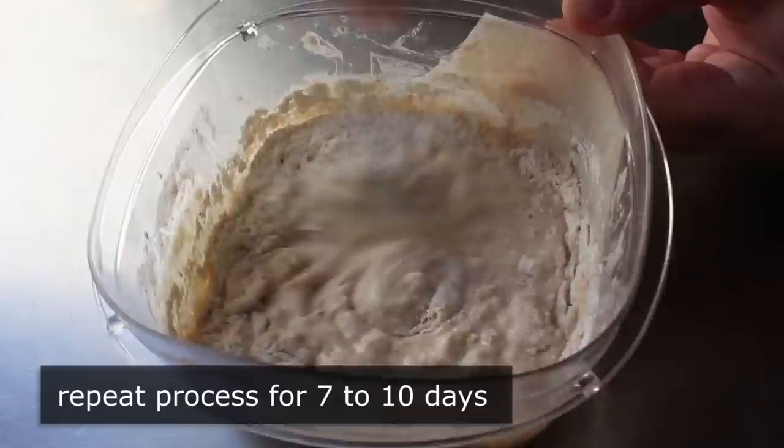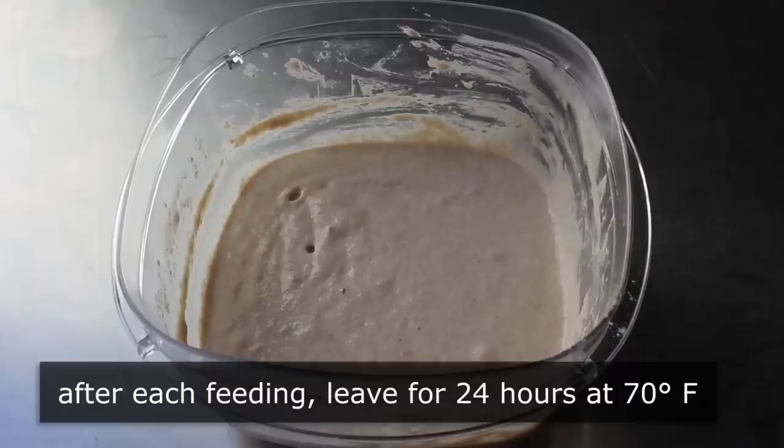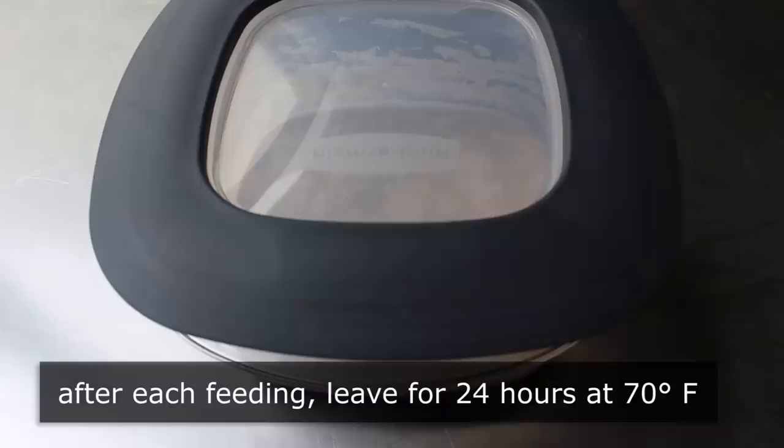The most common question is: why do I have to throw away half? Well, because if you didn't, eventually you would have to move out of your house. So don't feel bad — this is a very necessary part of the whole procedure. Every day for the next week or so, we will throw away half, feed it with equal parts flour and water, let it sit for 24 hours, and then do the exact same thing.